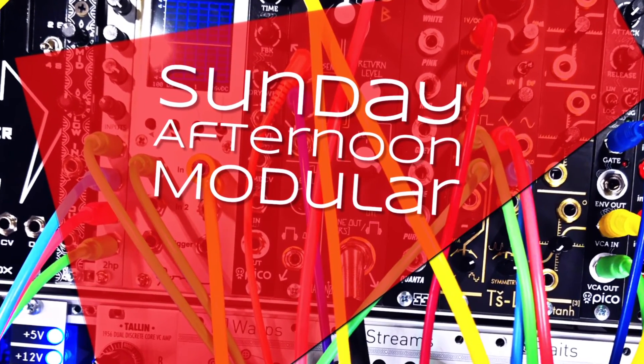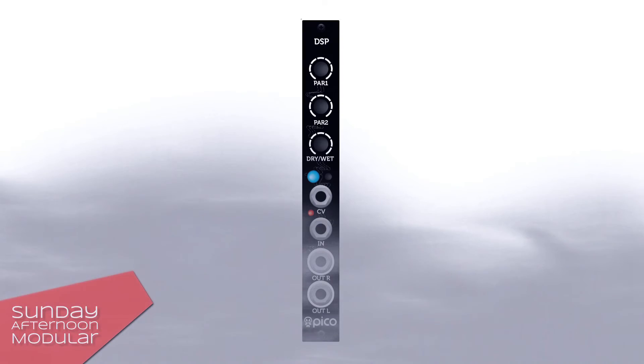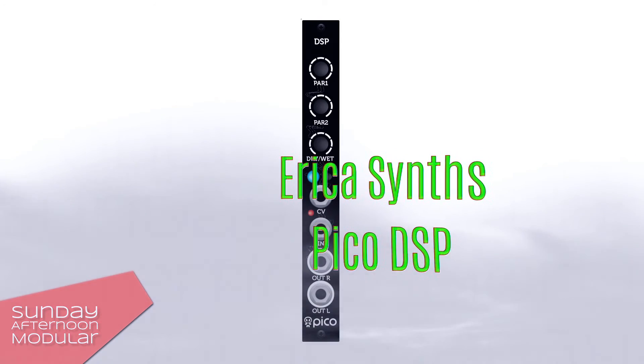Sunday Afternoon Modular. Hello and welcome to the Sunday Afternoon Modular. In this video we will take a look at the Erika Synths Pico DSP.